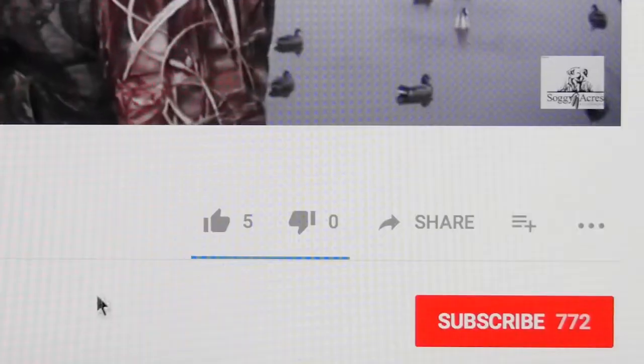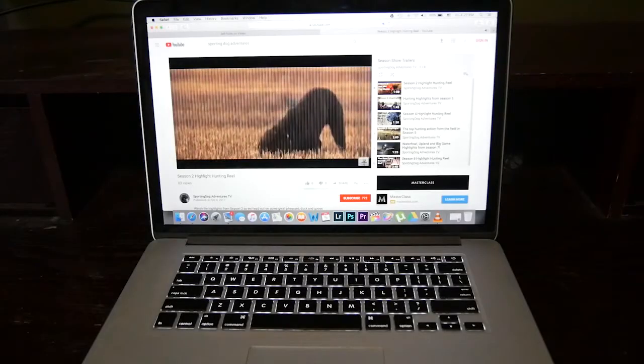Welcome to the Sporting Dog Adventures channel. Please like our video and subscribe so you catch our three new videos weekly.